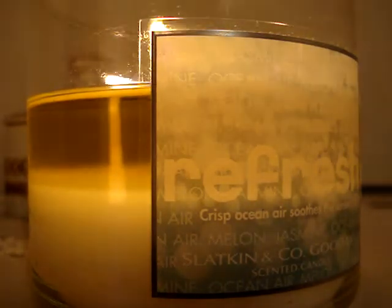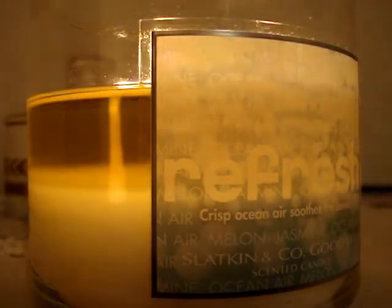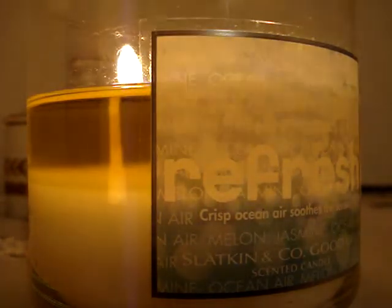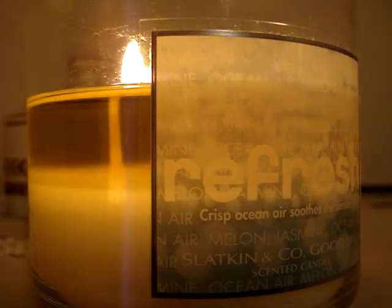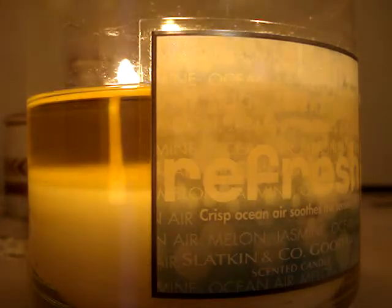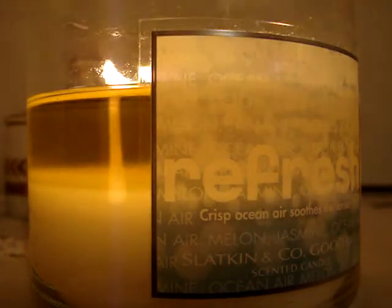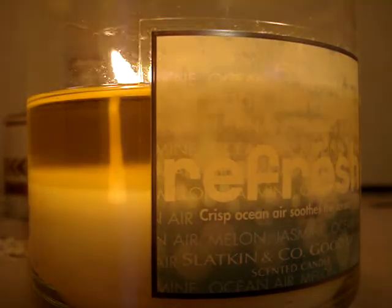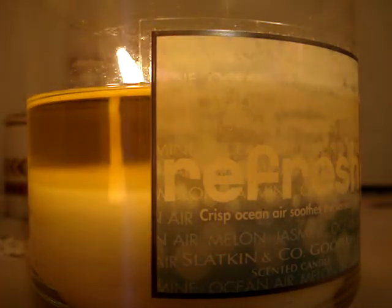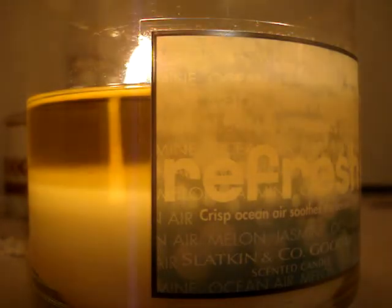I don't think I'm going to repurchase it, but if I do, it would have to be at 75% off or something in that range. It's burning well. And I have to say, the whole thin white wick thing I've been complaining about — I'm kind of over it, because this has thin white wicks and it's burning perfectly, better than some candles with thick rope-like wicks. So that theory might just be gone.